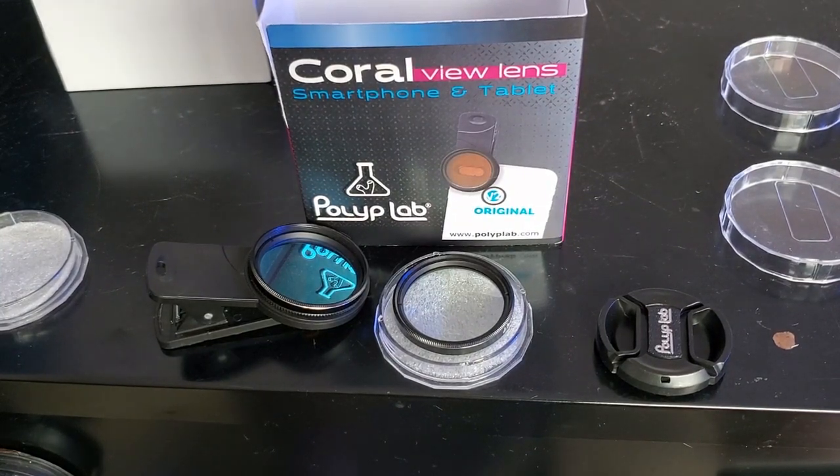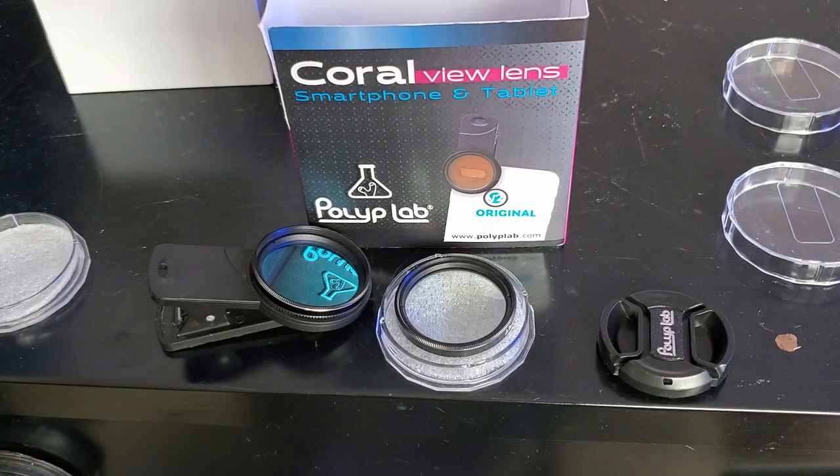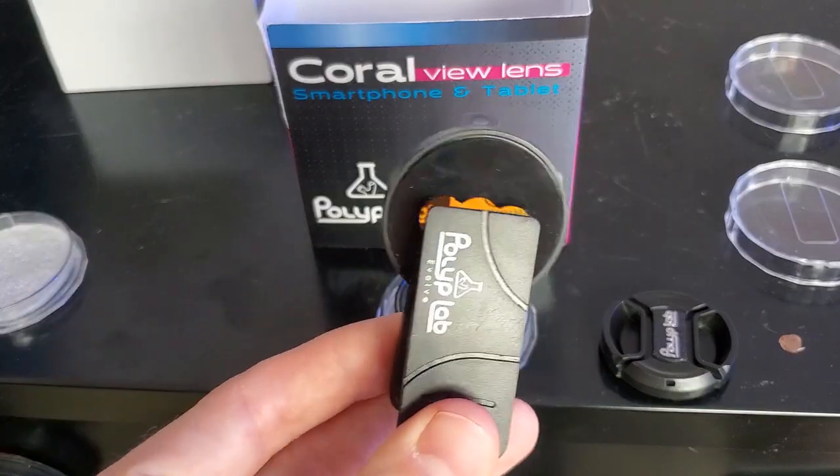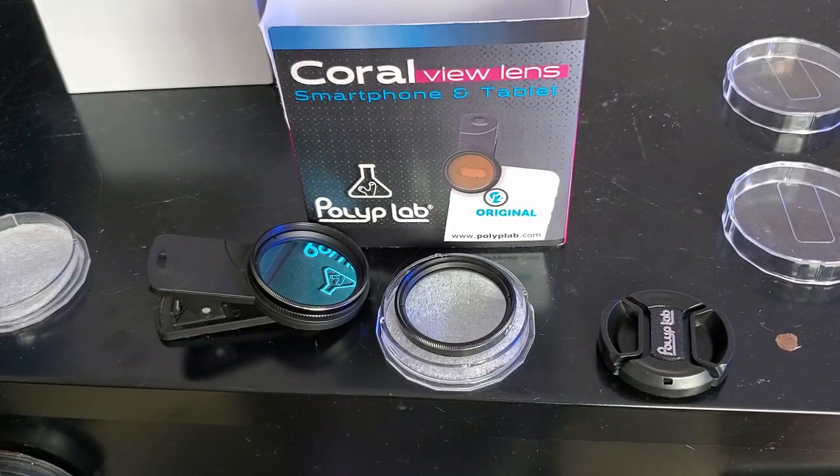So, Coral View Lens from Polyplab Version 2 — is it for you? Well, it depends. If you run a bluer tank, I would say yes. But if you're like me and run more of a white tank that goes to blue at night, limiting your filming to the end of the day, it's probably not going to be the best for you. Especially if you have a phone with more than two cameras, since this clip only has three holes — it's probably not going to work unless you want to cut it out with a rotary tool or something.